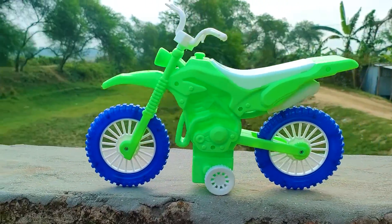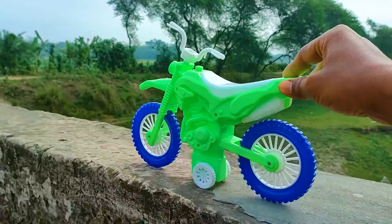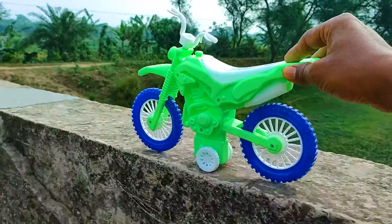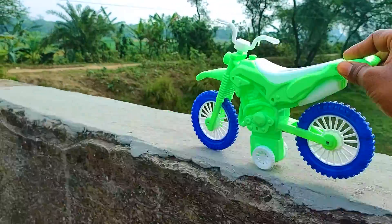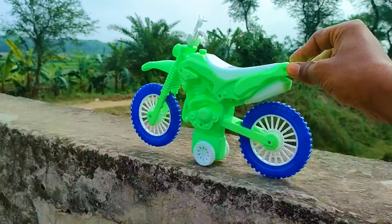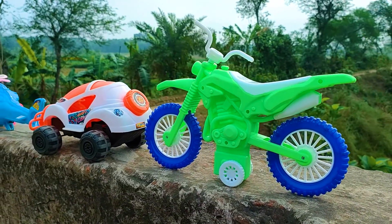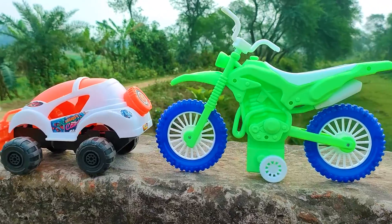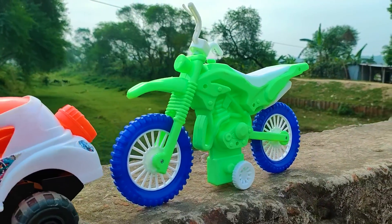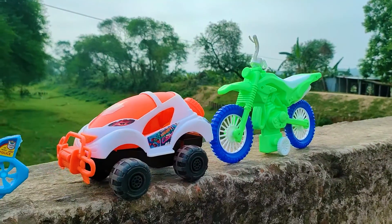The last one is a dirt bike. I also parked the dirt bike here beside the runner car. See this bike — this is a very nice and realistic model dirt bike with a white, green, and blue color combination.